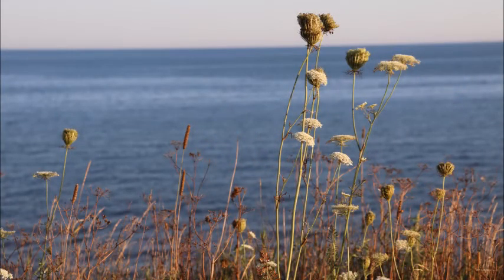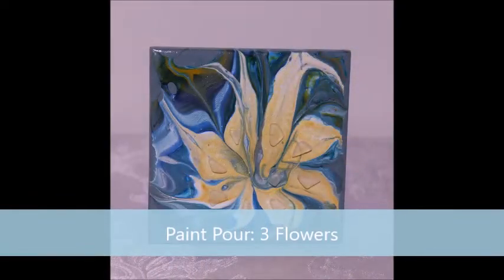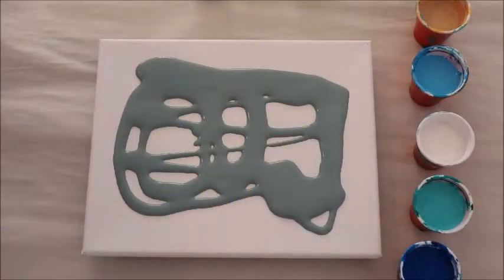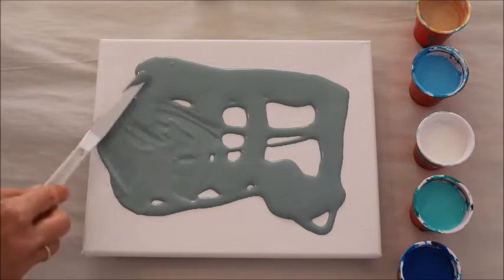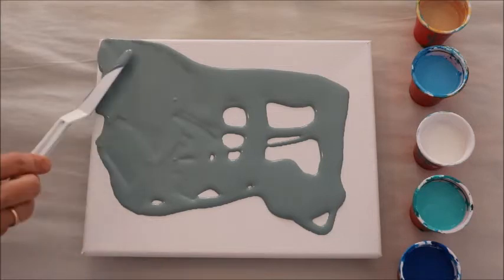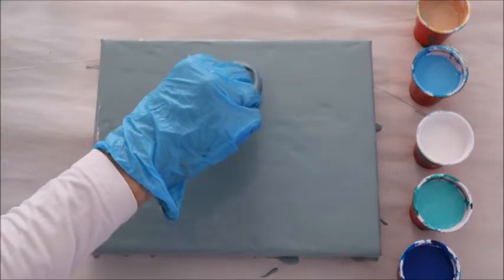This flower really reminds me of the Queen Anne's lace that I see when I'm looking out over the water. These are so beautiful. First of all I'm going to cover my canvas with this teal paint. I'm going to give it a base layer and then I'm going to create my flowers on top of this base layer. I'm covered with the paint and I'm going to get started.